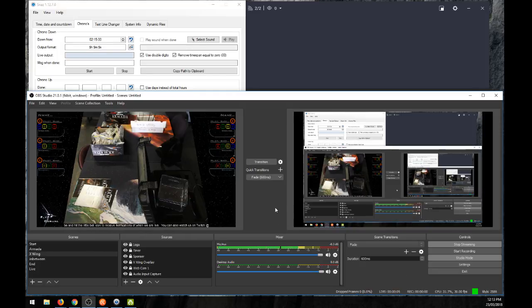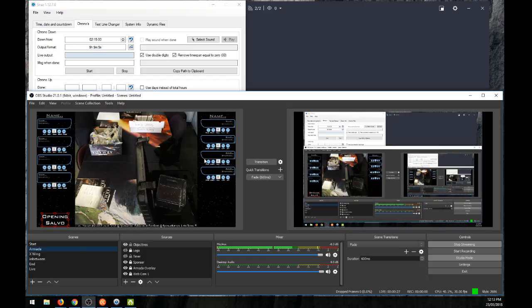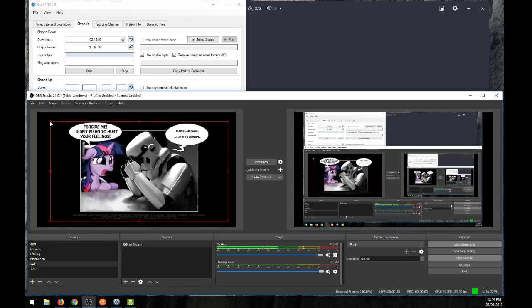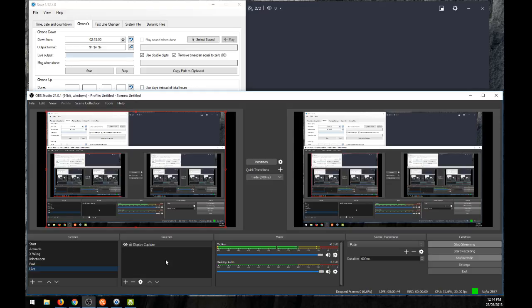Welcome everyone to another how-to live stream. This time I'm going to show you how to live stream using multiple cameras for multiple tables. Just quickly going over what we covered in the last video: how to set up a camera with a picture, do Armada overlays, X-Wing overlays, a little in-between picture, and an end closing caption. But today I'm going to show you a couple of other things.